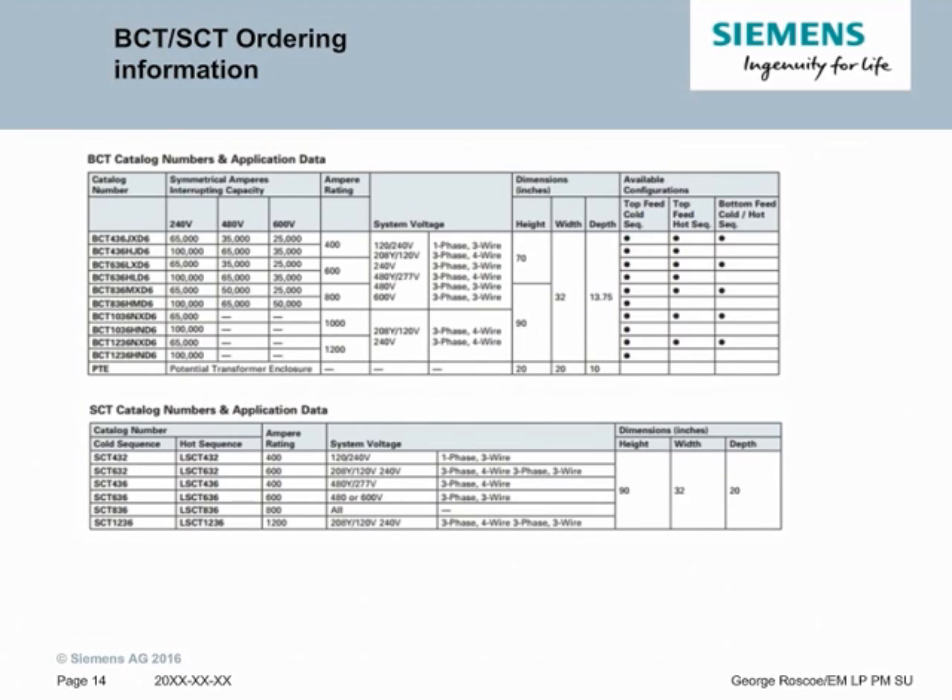This slide shows the BCT-SCT ordering information. The BCT, which is the circuit breaker standalone cabinet, has a voltage rating from 65kA at 240 volts up to 100kA, and then down to 25kA at 600 volts, so these cover a wide range. System voltages would be 600, 480, or 240. The ampere rating of the bus could be 400 to 1200 amps. There are a few other options such as whether it can be hot sequence, cold sequence, or either. The SCT is our fuse switch version. There are fewer of them because only a handful of fuse switches are used, but it also ranges from 400 amps to 1200 amps and covers a similar voltage range to the circuit breaker version.